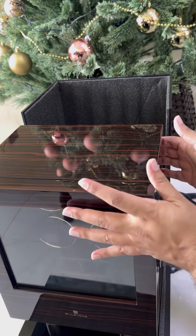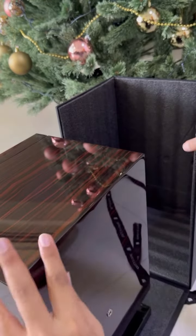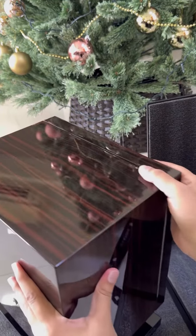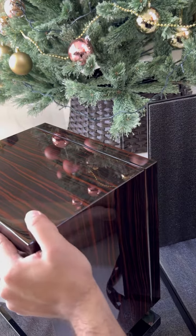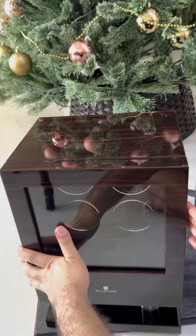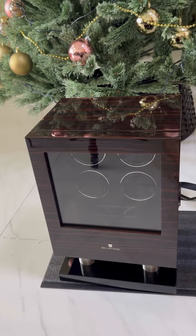As you turn it around, it's perfectly polished, smooth, elegant, and it's a nice weight — it's solid. Such a beautiful piece of work right there. Billstone with an exceptionally finished watch winding box. Merry Christmas to all of you.